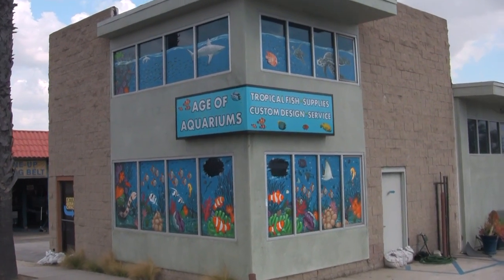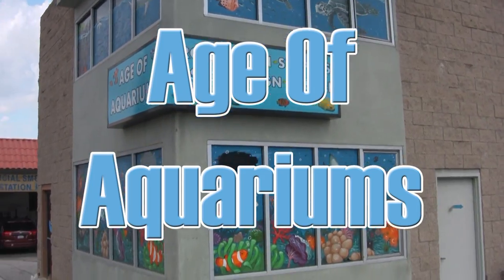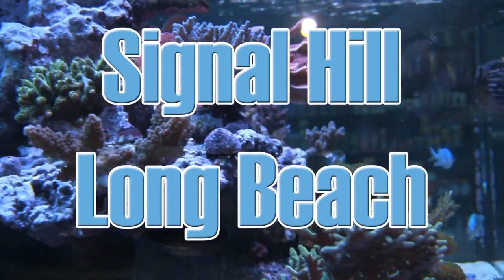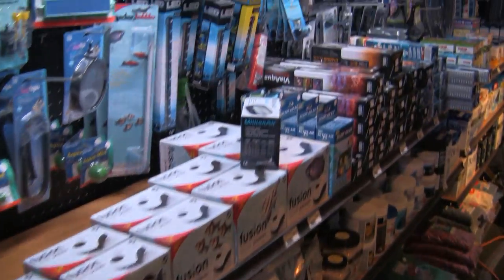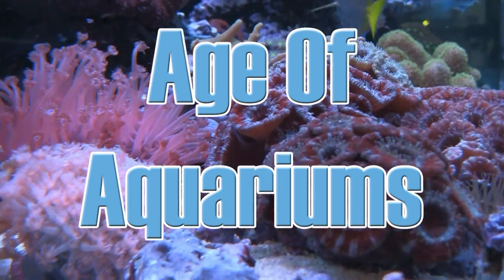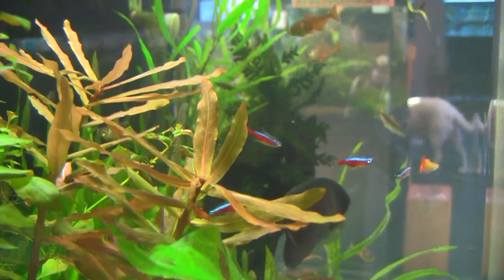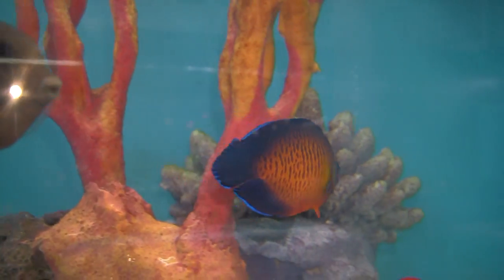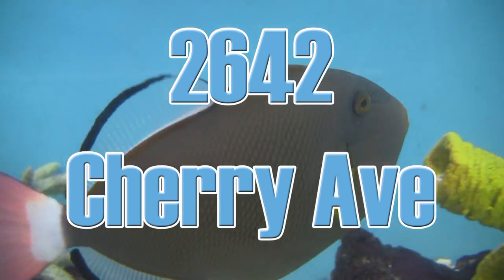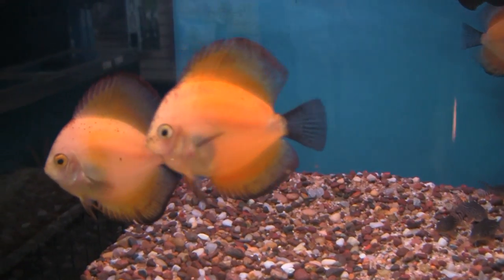Next time you're near Long Beach, California, take the time to stop in at Age of Aquariums, 2642 Cherry Avenue, just off the 405 Freeway near Signal Hill. Age of Aquariums carries a full line of dry goods, supplements, and exotic equipment, as well as a wide assortment of living corals, coral frags, and fresh and saltwater fish ranging from the usual to the unusual and the bizarre. Open seven days a week.